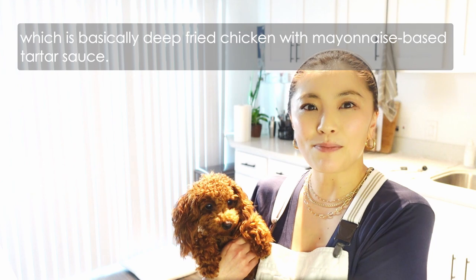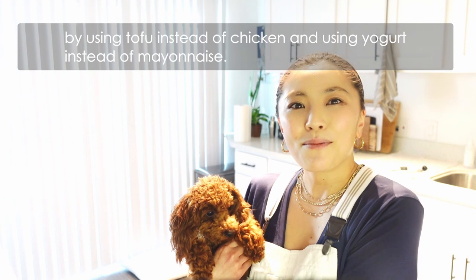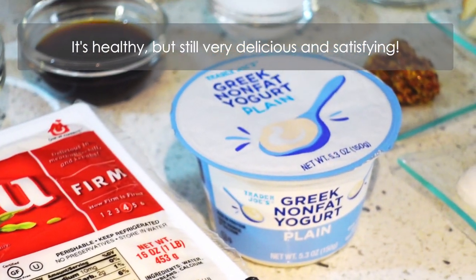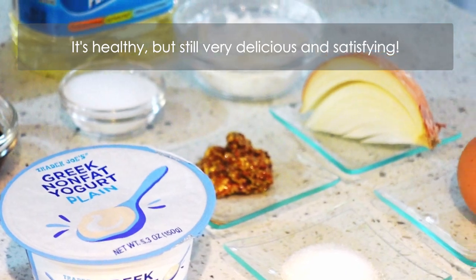In Japan we have a popular dish called chicken nanban, which is basically deep fried chicken with mayonnaise-based tartar sauce. But today I'm gonna cook the dish in a healthy way, using tofu instead of chicken and using yogurt instead of mayonnaise. It's very healthy but still delicious and satisfying.